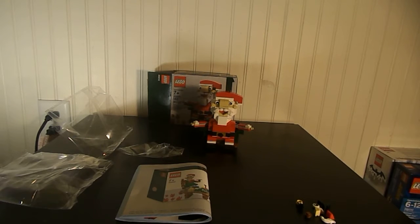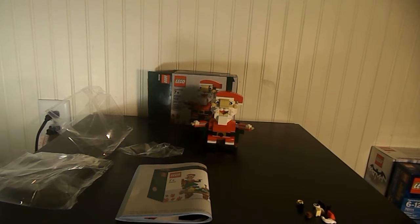Hello everyone. I'm reviewing LEGO set 40206. It's obviously LEGO Santa, but it has no official title. It comes with 155 pieces and I guess it retails for around $12.99.